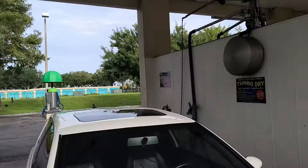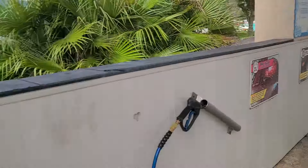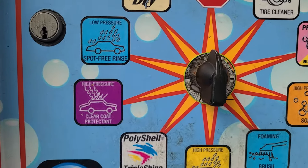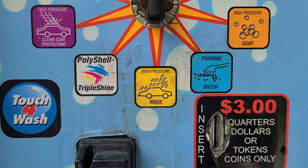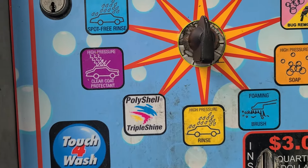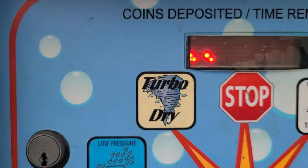All right, we're here. I'm going to show you how to wash your car at the car wash without damaging the paint. Right here we have all the settings and from these settings the only ones we're going to be using is the water and the turbo dry.